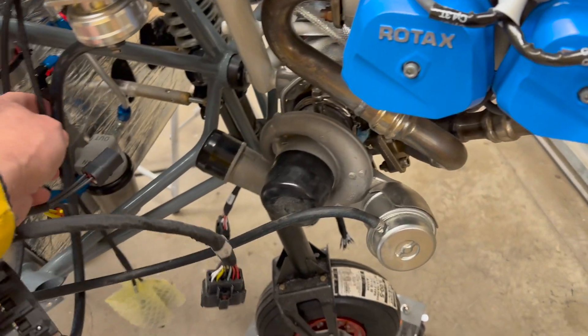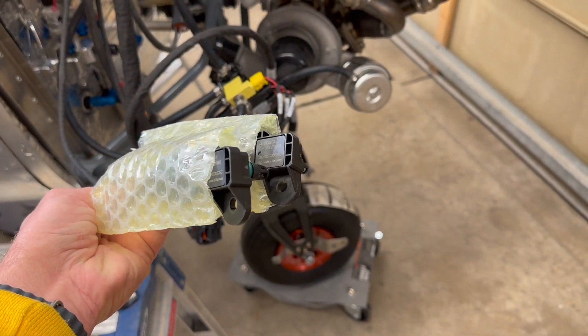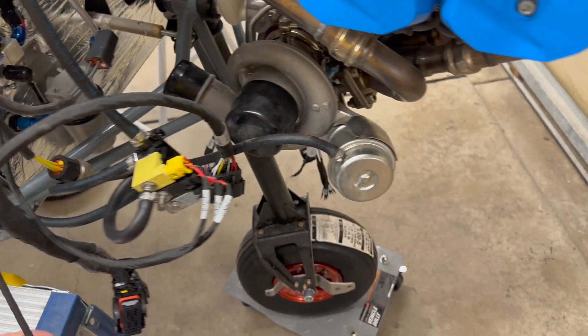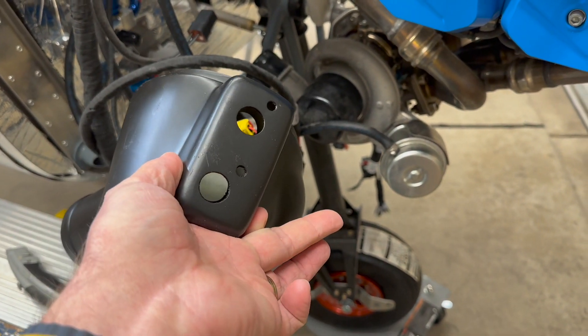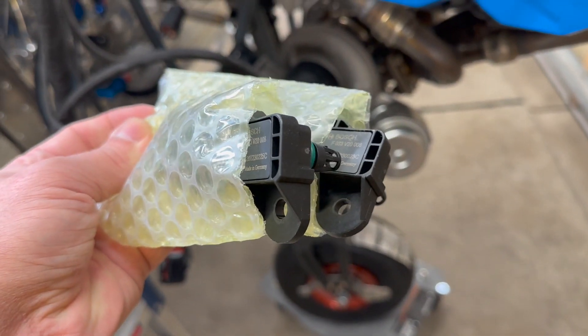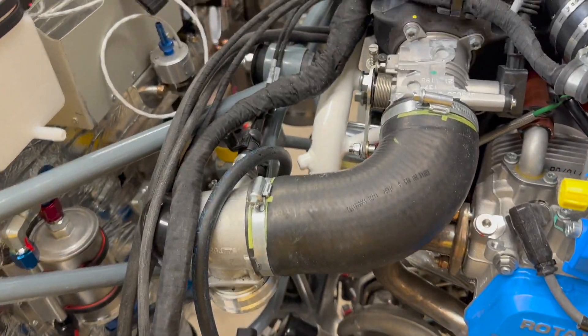Over here, these are for the air duct or the air filter, which goes as part of the firewall. These holes right there are for where these pieces go in. There's some wiring that needs to happen across the top here — this is not torqued down yet.